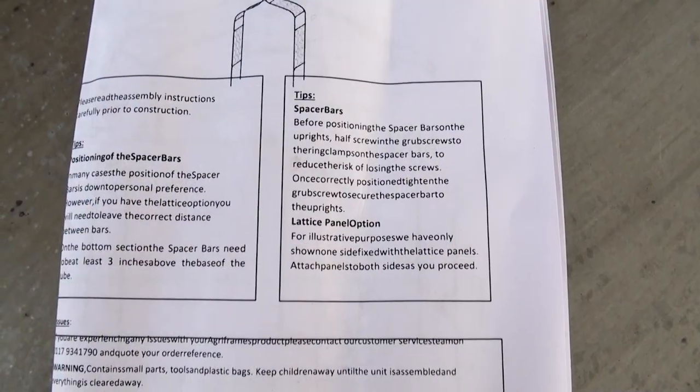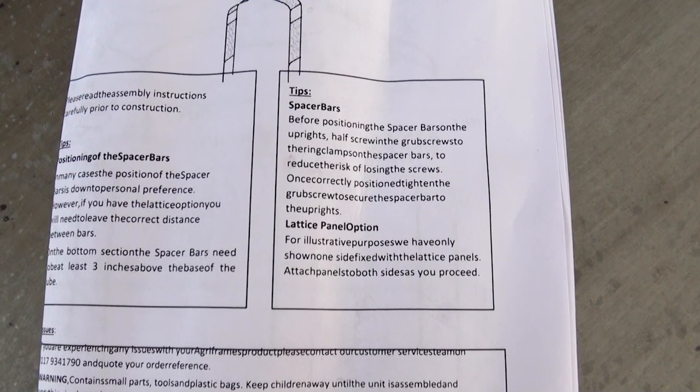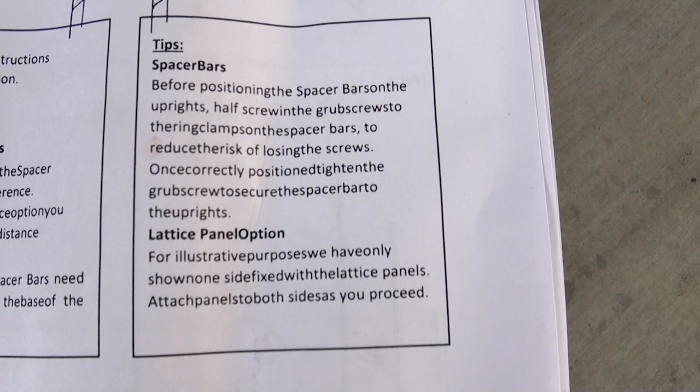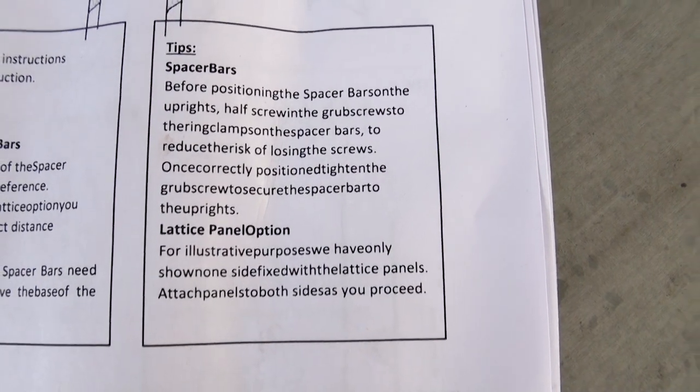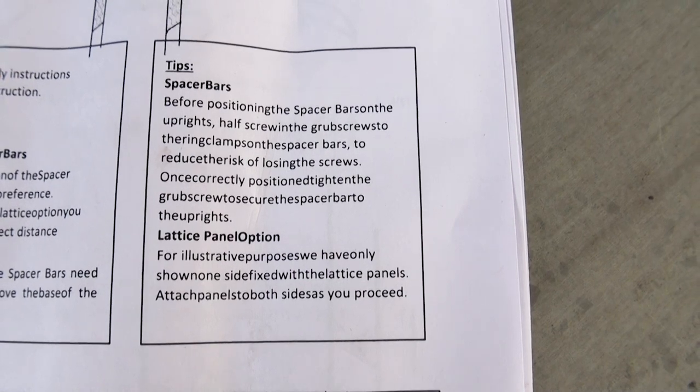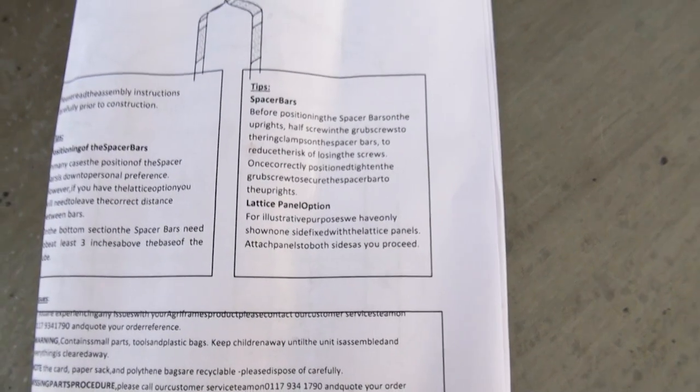I'm going to show you the instructions because they're really odd. They've been printed and they're kind of in gobbledygook — all the spaces are missing between the words, which is really random and bizarre that someone sent that out. I'm hoping it's not a reflection on the quality of the frames. They seem pretty sturdy and strong. I've managed to find the instructions online so it doesn't matter too much, and if we can't figure out where the spaces are supposed to be, we'll just look online.